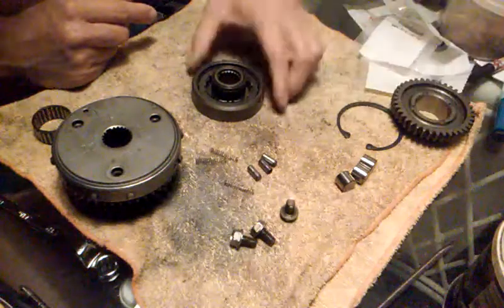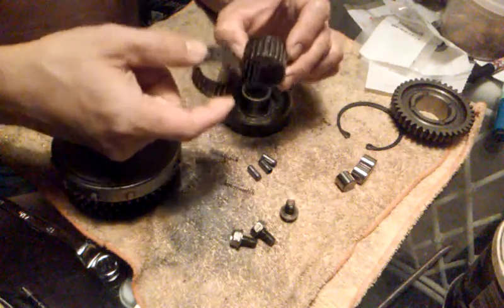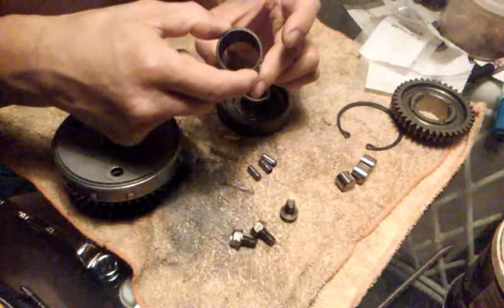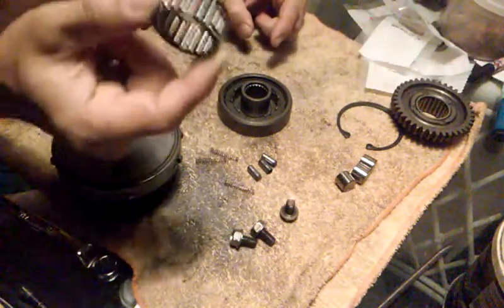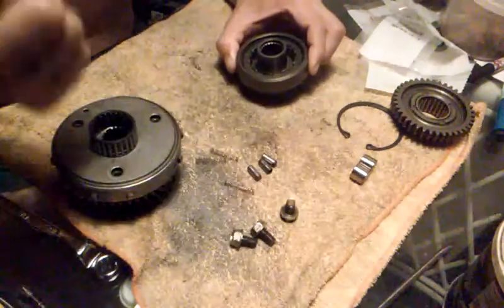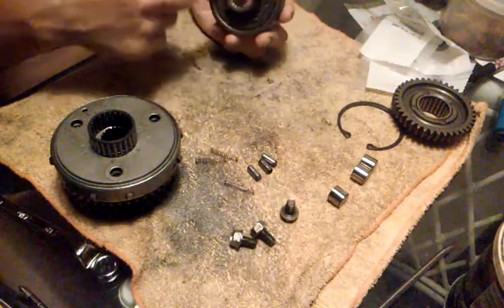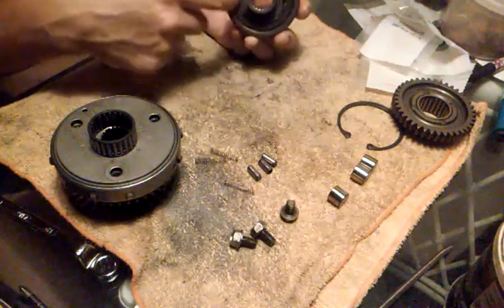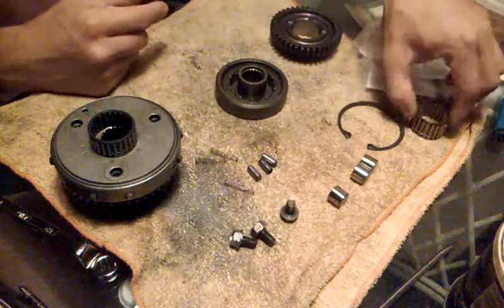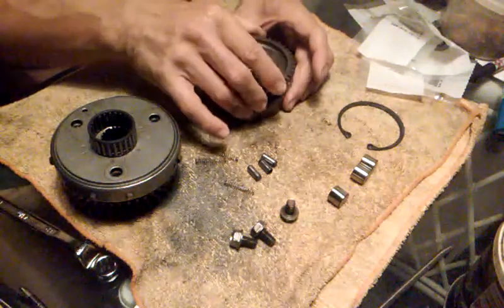When you take this one off and compare the roller bearings, you see the difference — the 800's bearing is bigger. The crankshaft is the same, but the roller bearing and the installation is different. This design does not have exposed rollers — these rollers are inside; they're smaller but they go around the whole thing. I don't think this thing will ever wear out.